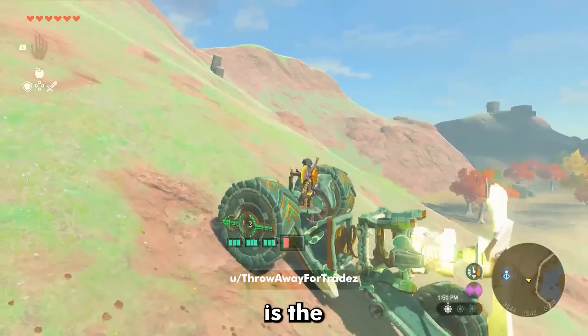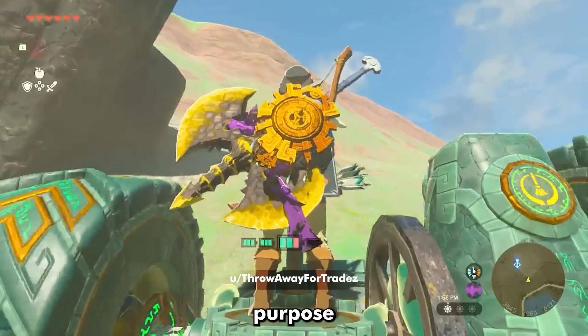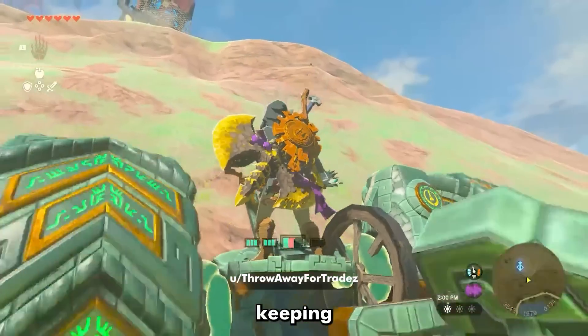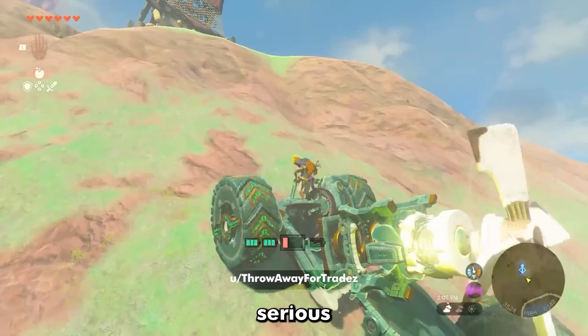My favorite part of this next build is the spring in the middle. While it reminds me of a shock absorber on a bike, its true purpose is to allow the machine to bend with the terrain. There's a stabilizer attached to a wheel, keeping Link upright at all times so he doesn't fall off, allowing you to climb some pretty serious hills.